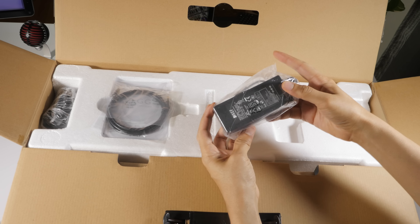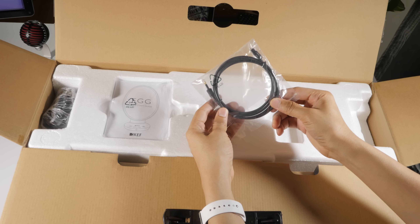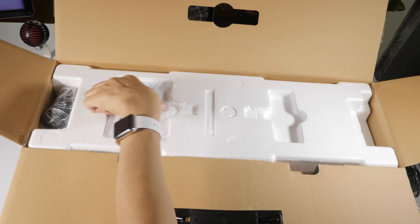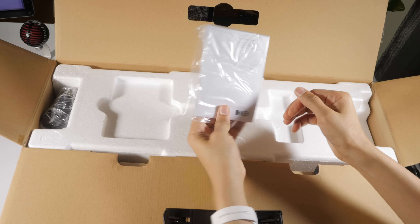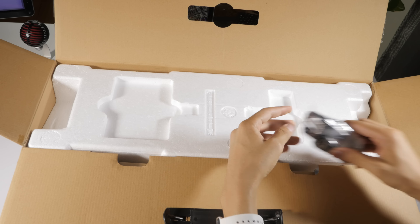It comes with a remote, as you can see there. It comes with a little power brick. You have an optical cable to hook up to a television. You have your quick start guide to guide you through quick starting. And you have the power cable as well.